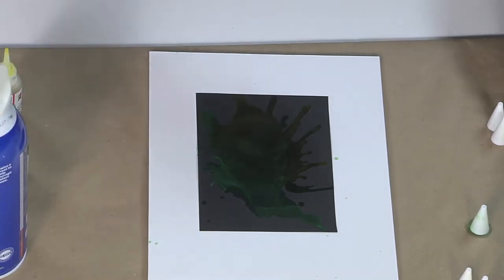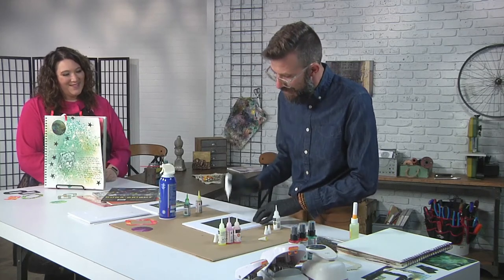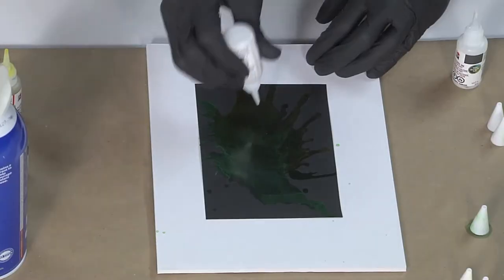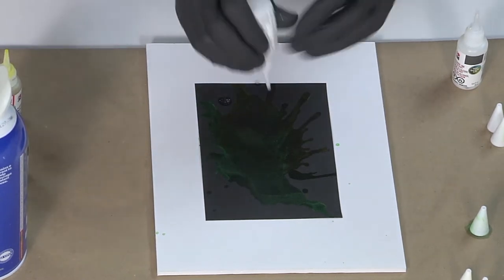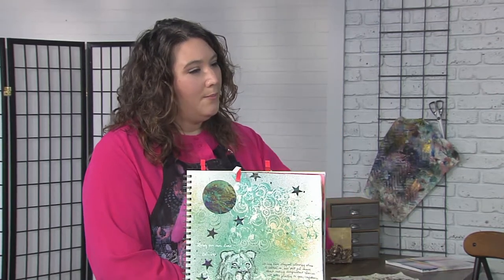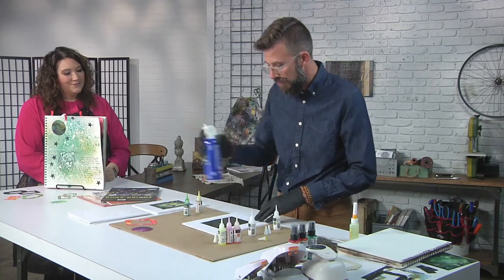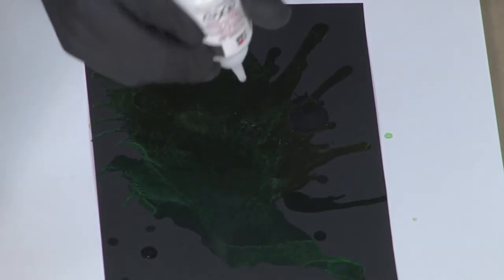I've seen a version of this using a straw and this is way easier than having to blow through a straw. The more slick the surface is, the better the alcohol inks perform, and you can use the canned air to manipulate the surface and create different patterning and texture. There's actually a BB inside that creates the color shift and helps loosen things up so that when it activates on the surface you can put more shimmer and translucent effects on there.